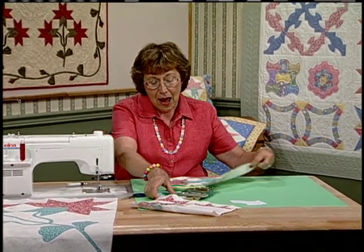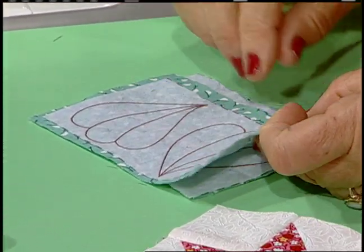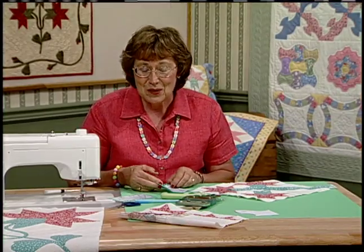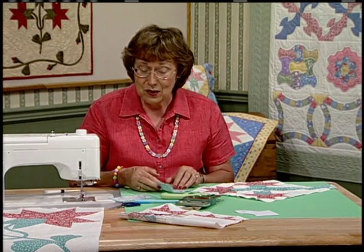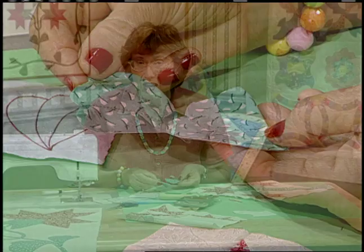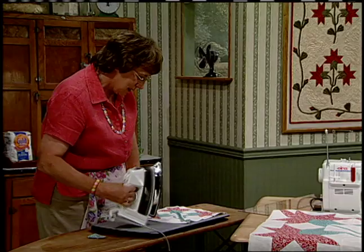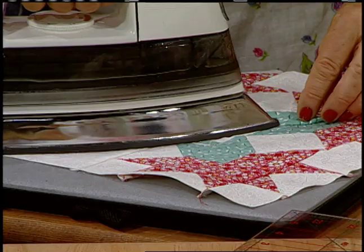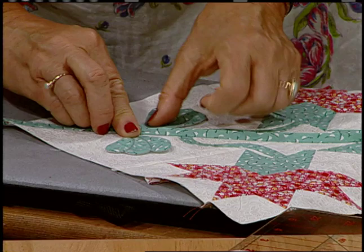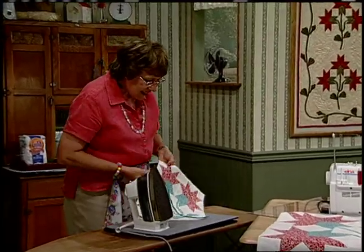The last step is the leaves — appliqué leaves using fusible interfacing. Trace the leaf lines on the smooth side of the fusible interfacing, put the fusible side next to the right side of the fabric, and sew on those lines. All you need to do is trim and turn them right side out. You can do a little stitching on the wrong side so you see dimension on the right side. Press them right in place on this block. They are mirror-image leaves, one half on one side and one on the other. The peony is nearly done.